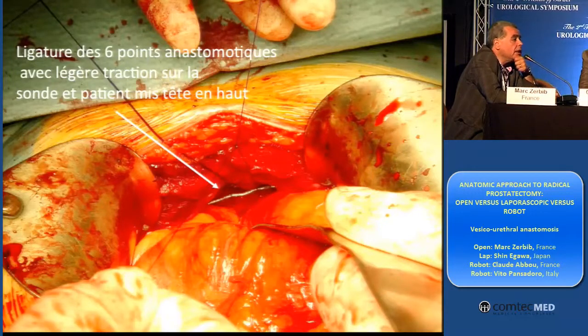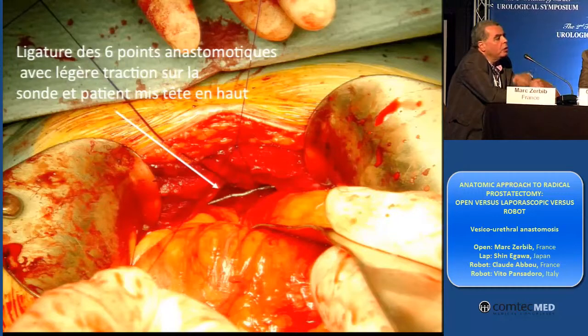This is my anastomosis. It's my manner to do using a double needle PDS 3.0. And I am sure that at the beginning of the procedure I have my urethra, so I don't have to look for it at the end of the procedure, which would take more time.